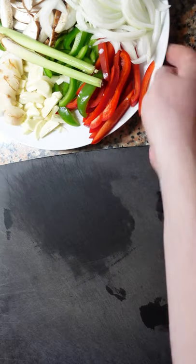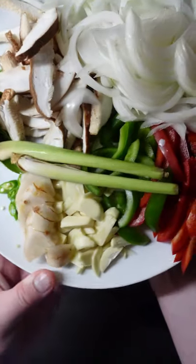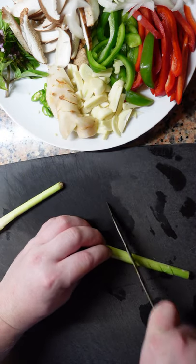Some of the ingredients we're using: chicken breast sliced thinly, lemongrass, galangal, garlic, chilies, mushrooms, Thai basil, bell pepper, and onion.